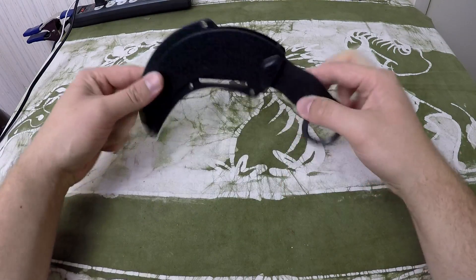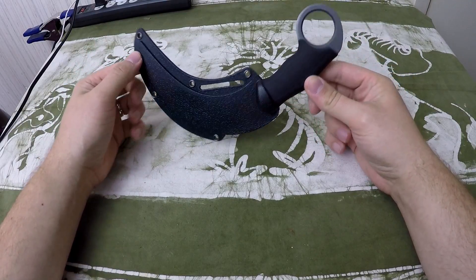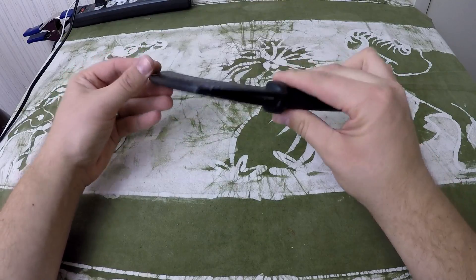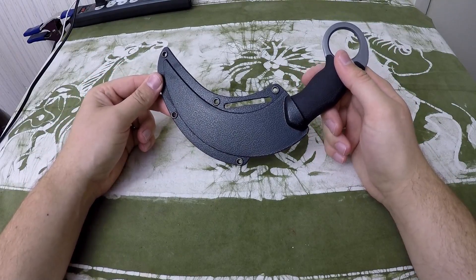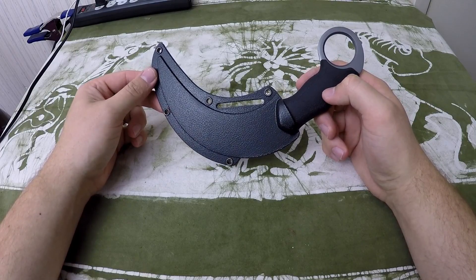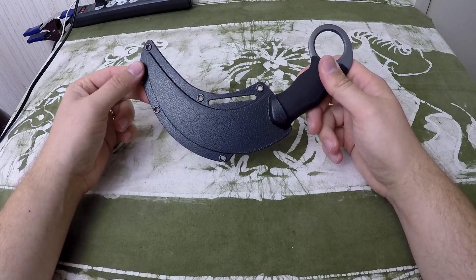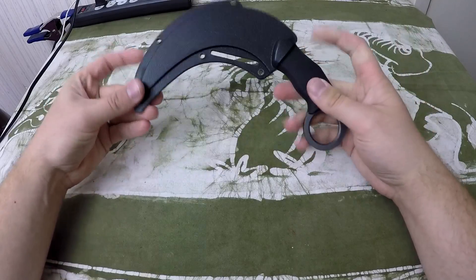How's it going folks, my name is XGR and I have another knife review for you today. This is the Schrade — I pronounce it the Shasta McNasty — it is a very large combat karambit. To say that this is an accurate karambit, probably not that much. I really have a lot of issues with this knife; it was around 35 dollars from eBay.